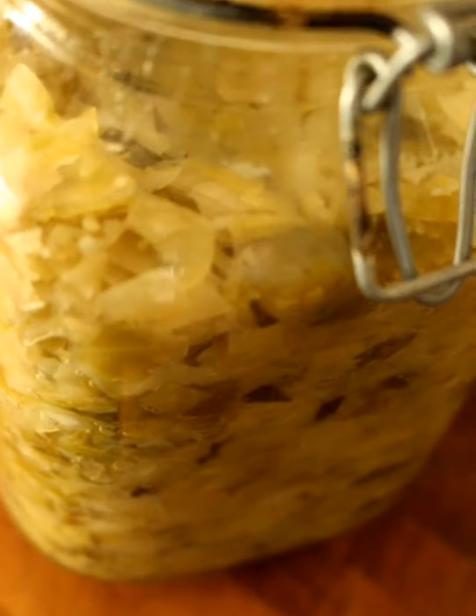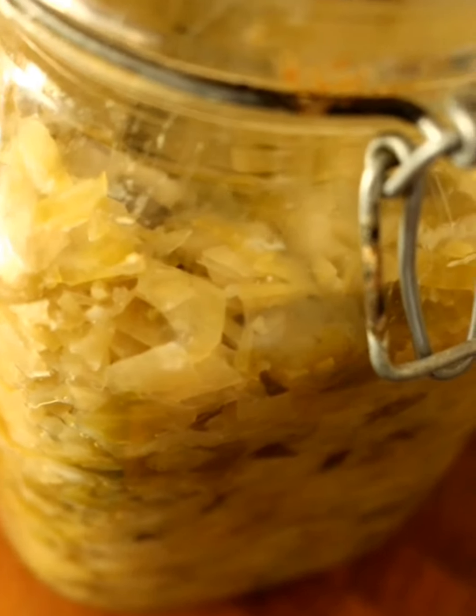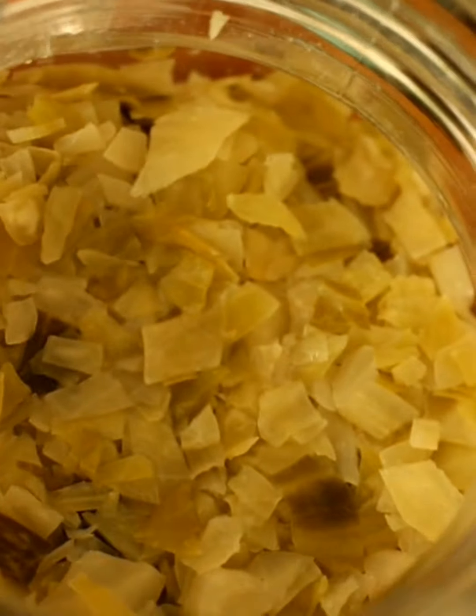Sometimes the top, if it doesn't have brine on it, it won't go mouldy necessarily but it often goes darker in colour. This is still a nice colour.